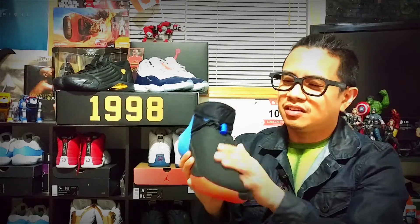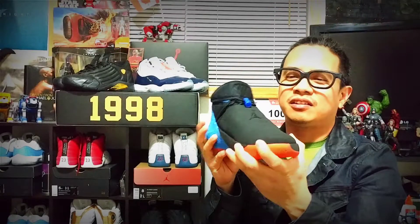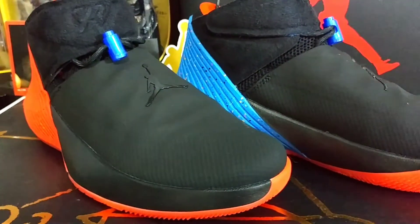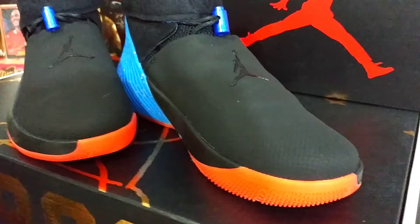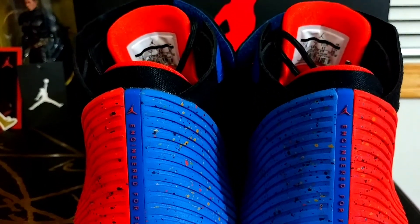There's a fused mesh upper which provides complete lockdown on your foot when you're playing. Whenever you're stepping into the shoe it hugs your foot like a bear hug. On the bottom of the shoe there's a full-length Zoom Air unit across the whole shoe, so the cushioning is awesome when you're playing. On the heel you've got a Phylon heel counter, which is foam — soft — and provides ultimate stability on the back of your foot so you don't have to worry about breaking your ankle.